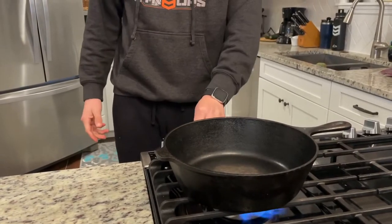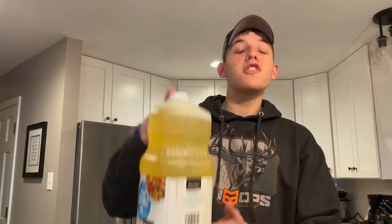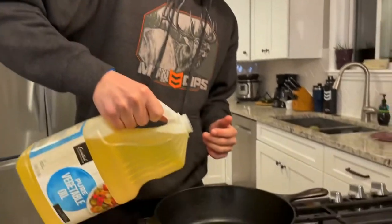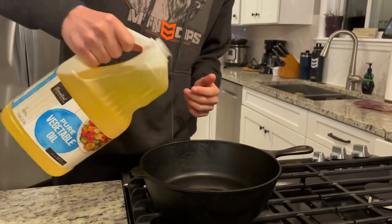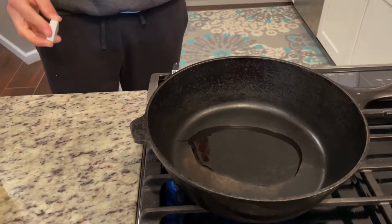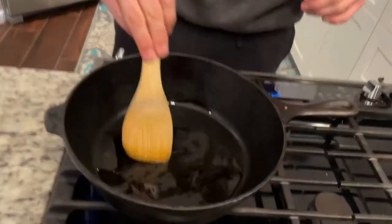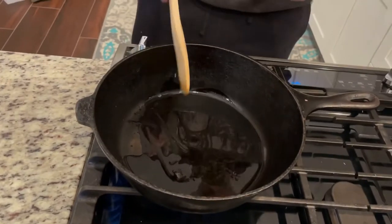Turn your stove on — you need heat to cook stuff. We've got the old cast iron heating up here. You're going to want to take some oil — any oil will do. We've got vegetable oil here but olive oil, anything will work great. Drizzle a little in the pan, not too much, not too little — just enough to wet the pan so the meat doesn't stick.